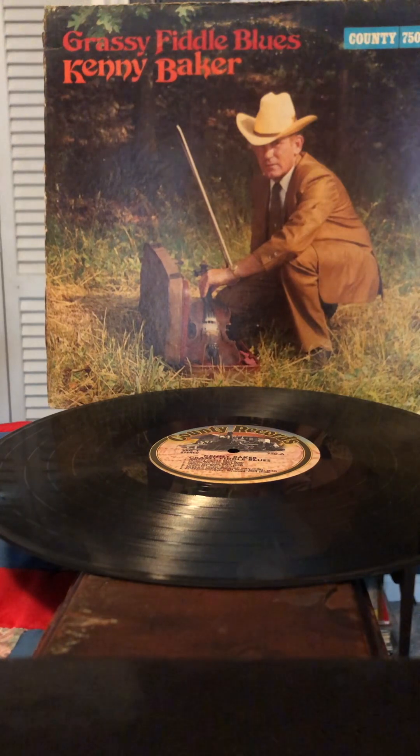This was not his only solo album, but he did this one. The instrumentation on it is like a regular bluegrass band — there's a mandolin, a banjo, guitar, and bass. It's not just all fiddle; there are breaks. It sounds like a Bill Monroe album without the singing. There's no singing, it's all instrumental, but other than that it sounds just like Bill Monroe.